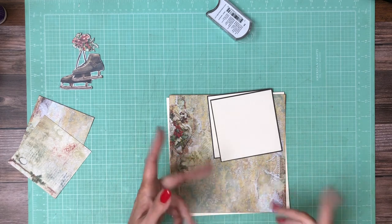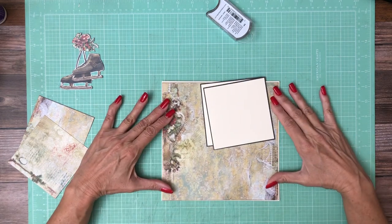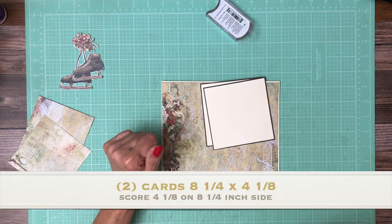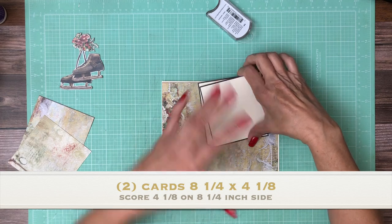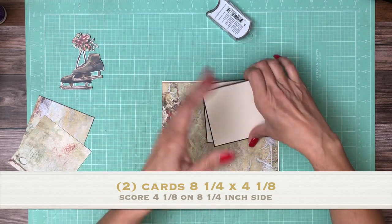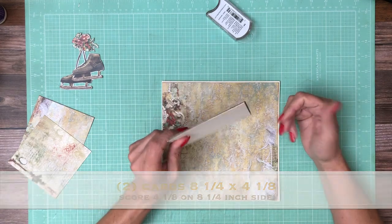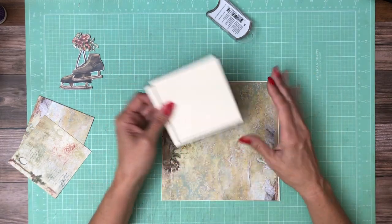I wanted to do something a little bit different and kind of stagger and layer things a little bit differently. Page one was very simple with just a side pocket — all the complexity comes in with the fussy cutting, not necessarily the flap design.